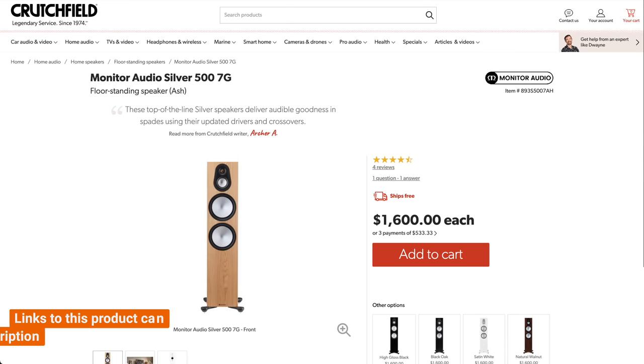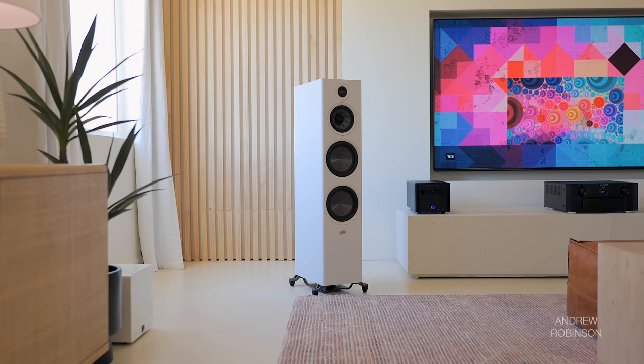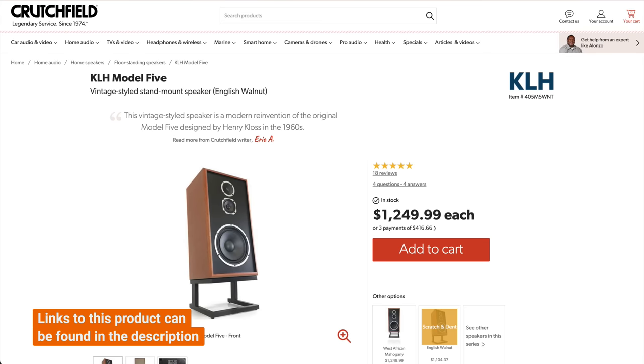Other notable comparisons include the Monitor Audio Silver 500 7G, which costs a bit more — though I believe the Monitor Audio is the better-looking speaker, especially in the new ash finish. Looks aside, the R700 is every bit the Silver 500's equal and quite possibly its superior, with a more present mid-range and more linear bass response due to its port design. I also prefer the R700 to the KLH Model 5. In a head-to-head, the Model 5 comes across as more forward and lean in the mid-range, whereas the Polks are more 'just the facts, ma'am.'